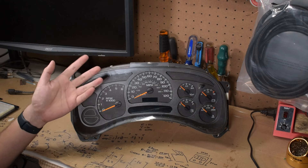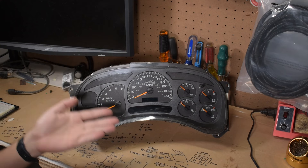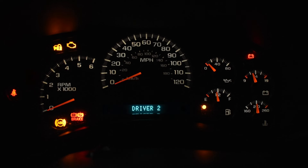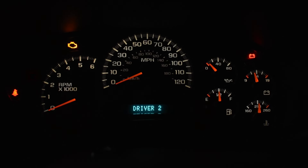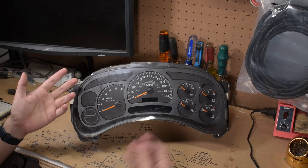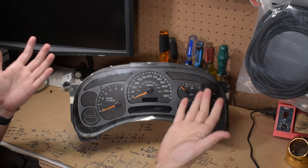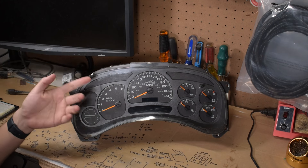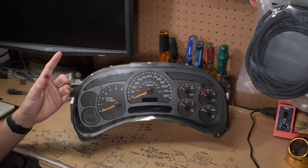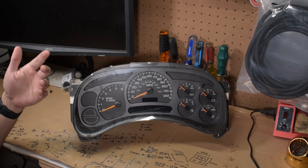Back to the problem at hand — the one this cluster is suffering from is that the PRNDL display doesn't work. Illustrated here in the dark, you can see the gauges light up and the Driver Information Center, which has an unfortunate acronym, lights up, but there's no PRNDL. Since the transmission gear selector is mounted to the column, it can be pretty difficult to actually know what gear you've selected, and in the few times I've driven this Tahoe, I've been unsure what gear I'm in and on more than one occasion have tried to get going in neutral.